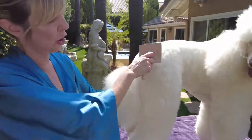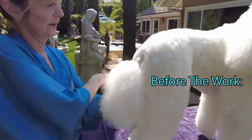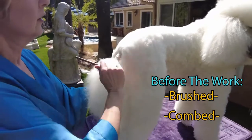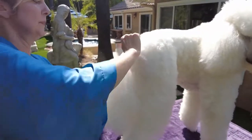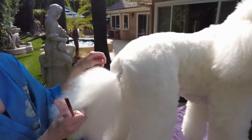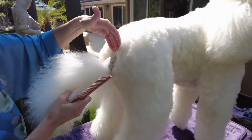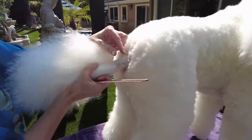Anytime that we do any kind of work with any kind of coat, obviously we want to make sure that that area is brushed out — and not just brushed out, but also combed out with your metal comb. Part of being a poodle is having this really cute banded tail.